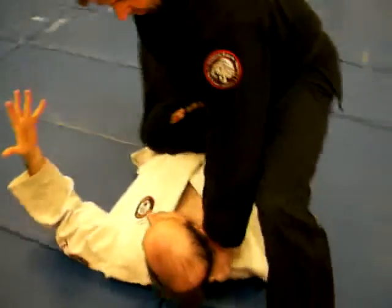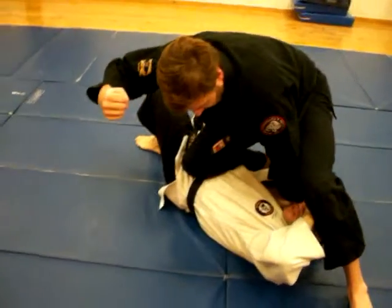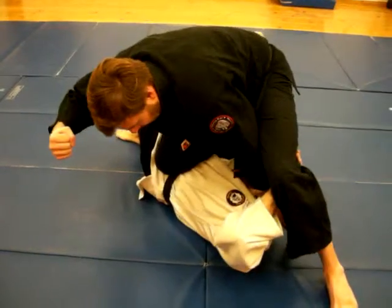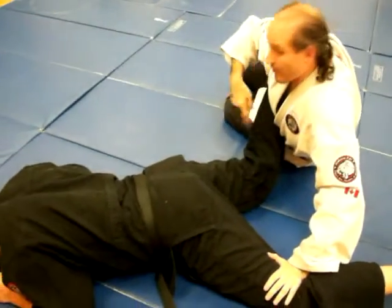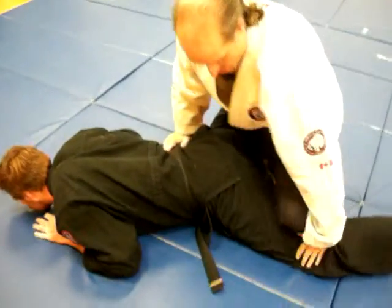Once I slipped under, he went. So here — once I'm here, I'm going to push this hand, this hand, and bump. My hand's going to keep pushing here.